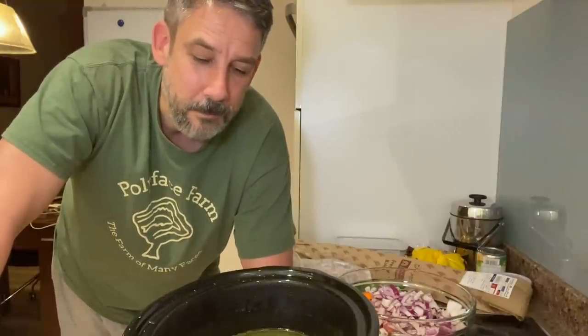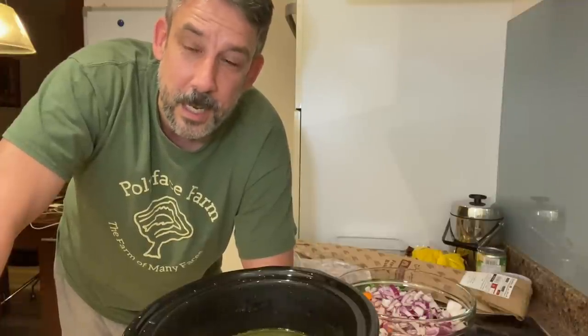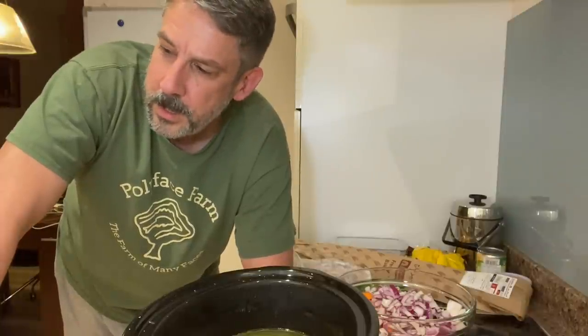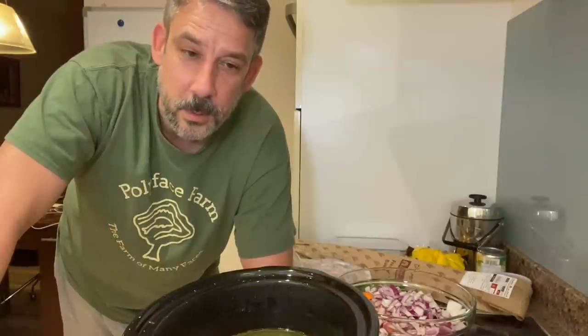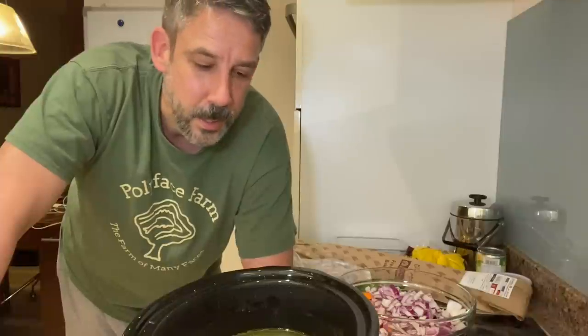I found a recipe online. Some of y'all have sent in some ideas and I appreciate that - I'll welcome all of them. There's one I'm going to try that someone sent for Cornish game hens. But this one is my first go trying it out and I'm going to see how it goes.